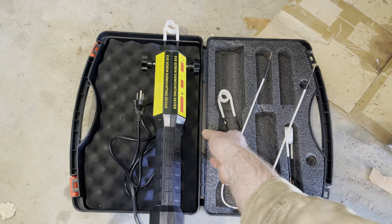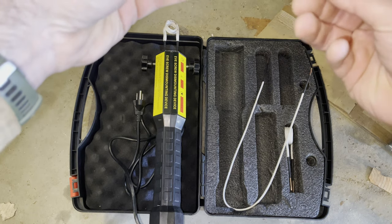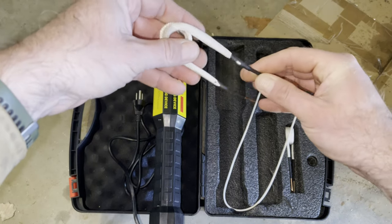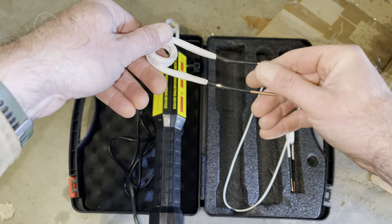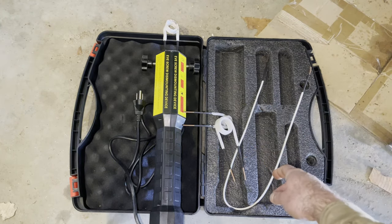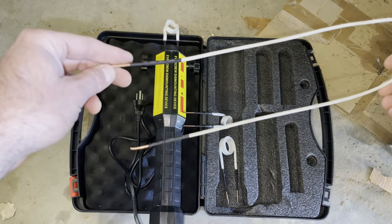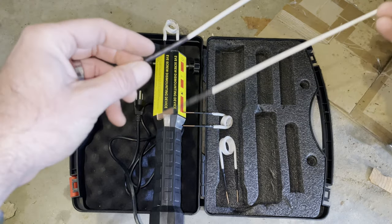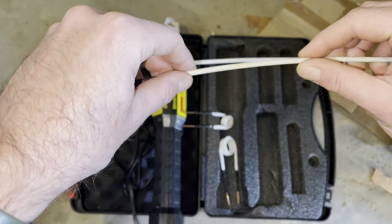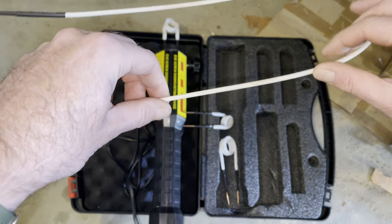I do like that it comes with different size rods — I don't know what you'd call these things, but you can bend them if you need to. This one I had to bend a little bit. It comes with a really big one. I just used the medium one just now. And then this one, I believe, is if you need to create a custom size. It seems that it's just a piece of copper wiring wrapped in a heat-proof shielding material, like maybe fiberglass or something.